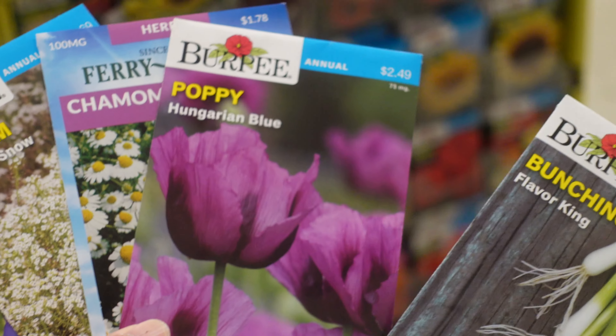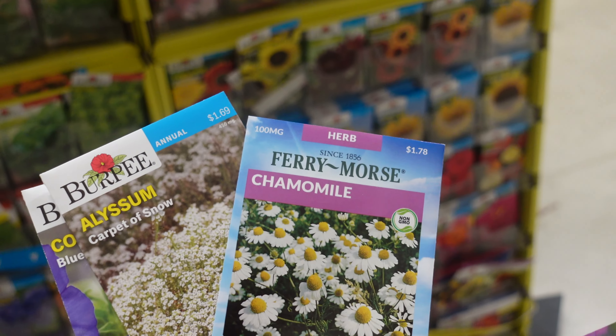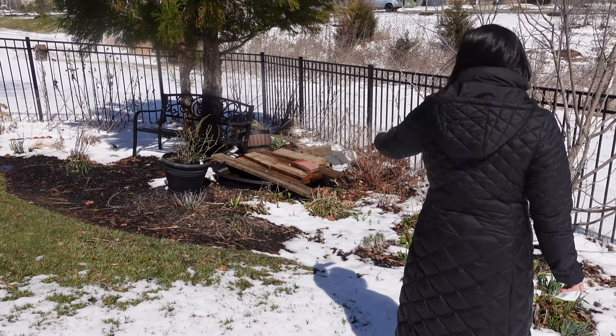Poppy, the alyssum, chamomile. I will try it in the spring. I will try it with chamomile. We will try it in a few days — it is a snowy plant.